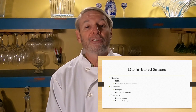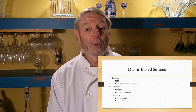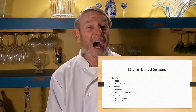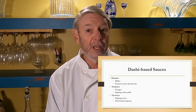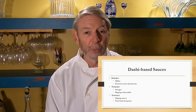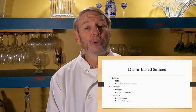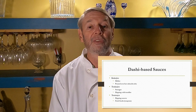Now let's talk about the three basic dashi-based sauces: kakejiro, tsukejiro, and tensuyu. Kakejiro is used to pour over hot udon or soba noodles — it's a hot sauce and is milder than tsukejiro. Tsukejiro is a stronger sauce used for cold noodles; you don't pour it over them — you have the sauce in a bowl and dip the noodles into it. Tensuyu is used as a dipping sauce for fried food such as tempura.